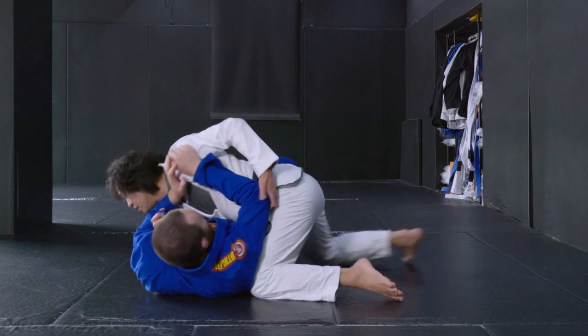There are two details I want you to understand in this video. One, how to get into the knee cut position. Two, how to pass and pin your opponent. Hope you guys enjoy it.